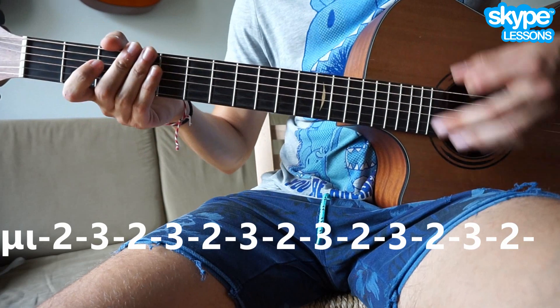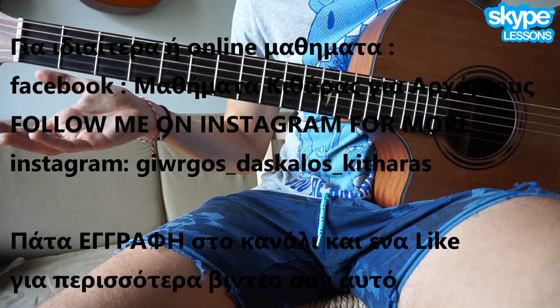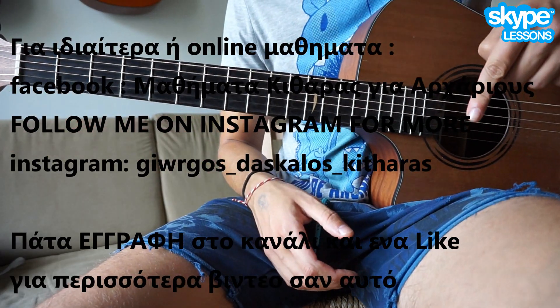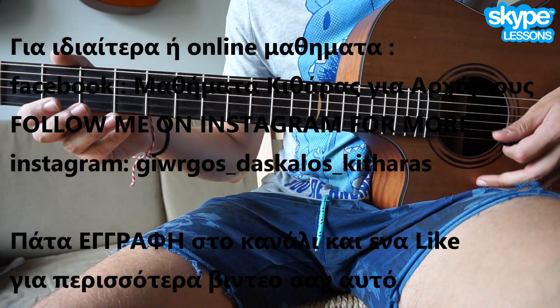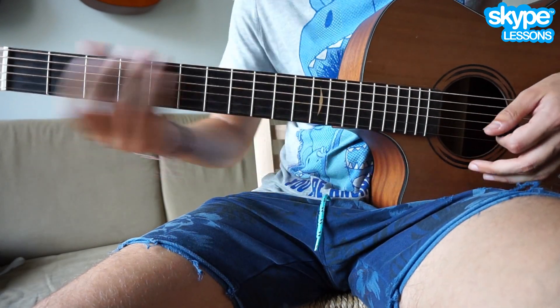Κάπως έτσι. Αυτό είναι το σωλάκι. Όποιος θέλει, πάμε να μπει κάτω στο description στο Patreon για την ταμπλατούρα και το κουπλέ. Ευχαριστώ, ευχαριστώ.